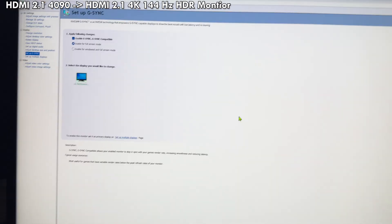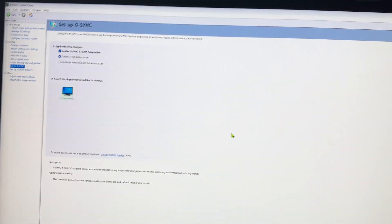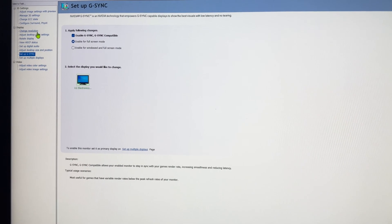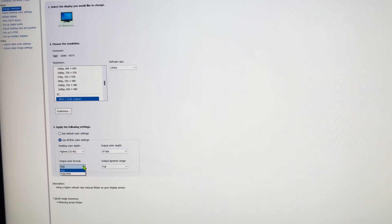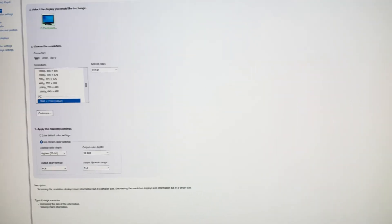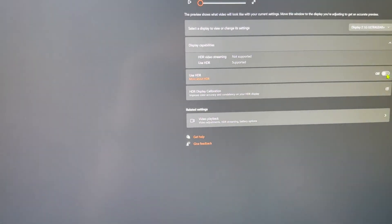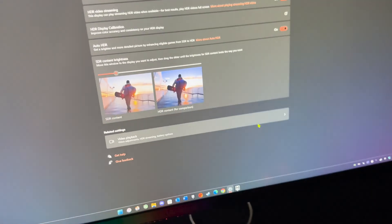Now we'll go to my 4K 144Hz HDR monitor. So again — 4090 to 4K 144Hz screen with HDR, and G-Sync is on. Going to change resolution, we've got the full 144Hz and 10-bit RGB 4K. Under display, I can go to HDR, turn it on, and we've got supported — supported. We're good to go.